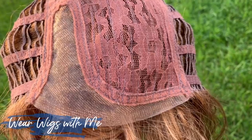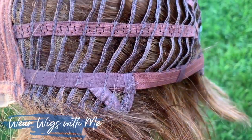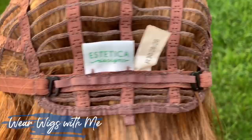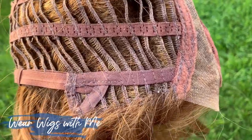The cap on Winter is a lace front, mono part. It has great ear tabs with the metal stays — they're open. Open extended nape, hook closures, and then an overall open cap. Aesthetica caps are so comfortable on me.